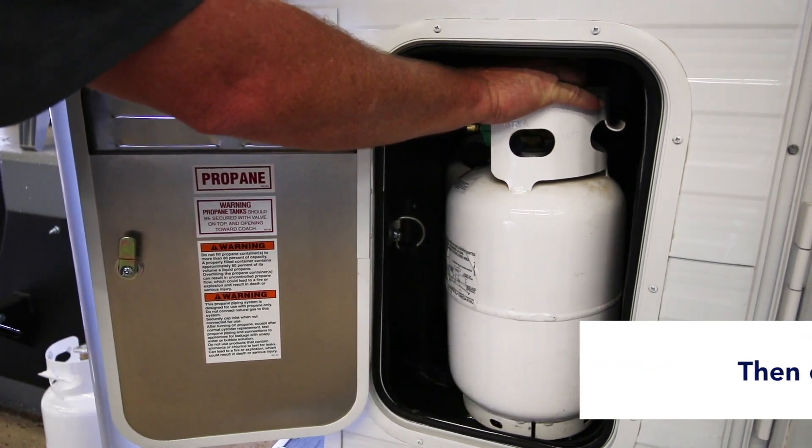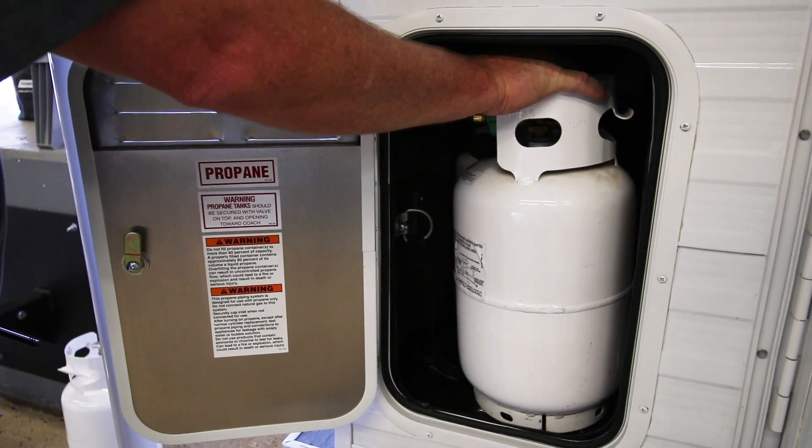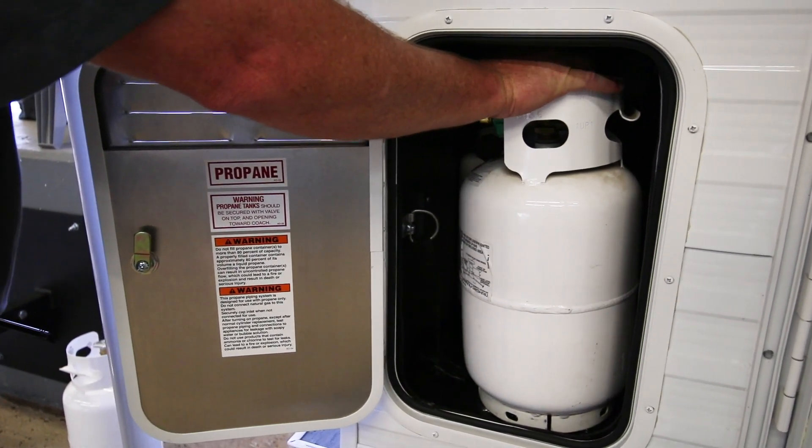Take 10, 20, 30 seconds to open the valve, and then wait about one minute and hop inside the camper and you'll be able to light your stove up.